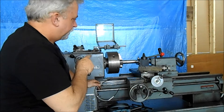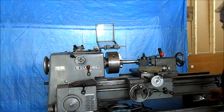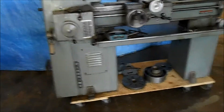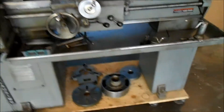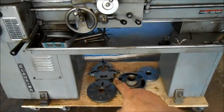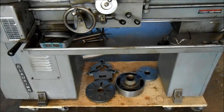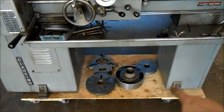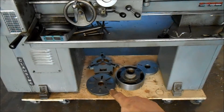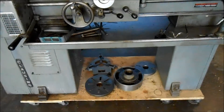It's got a three-jaw chuck — quite an enormous three-jaw chuck on it, about a 10- or 12-inch chuck. Some of the accessories: one of the nicest things is that steady rest. The steady rest is difficult to come by and they're usually expensive on these Clausings. It's also got the four-jaw chuck, a dog driver face plate, and a more versatile larger-diameter face plate.